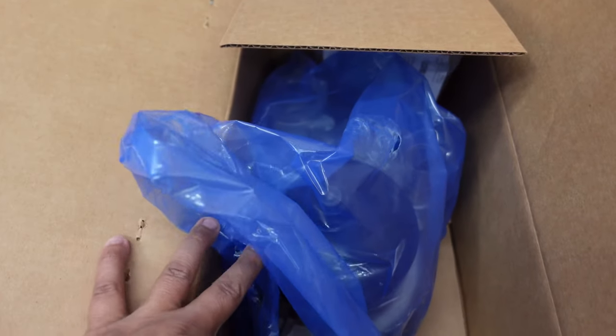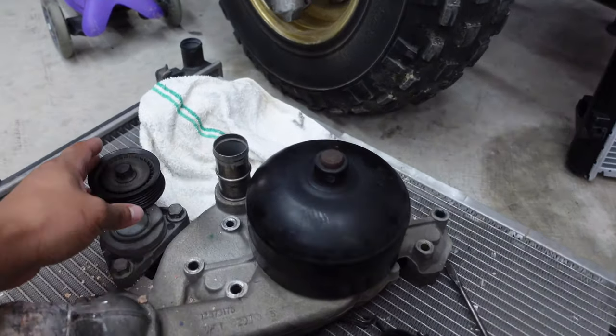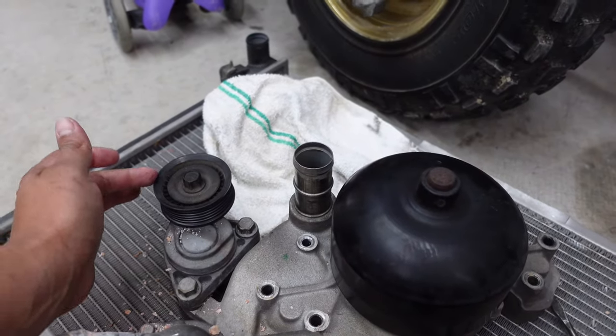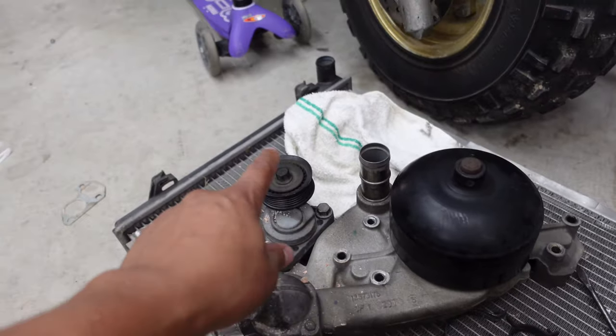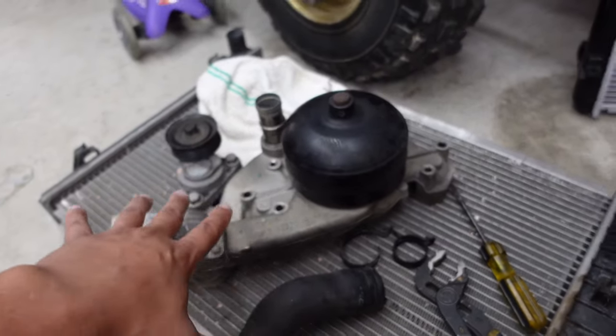I picked up a new GM water pump from Amazon, so we're going to slap that on as well. While I'm in there, might as well replace the water pump. I think I also need to replace the tensioner — getting some noise from it — so eventually I'll get one of those. For right now, at least the cooling system will be buttoned up.